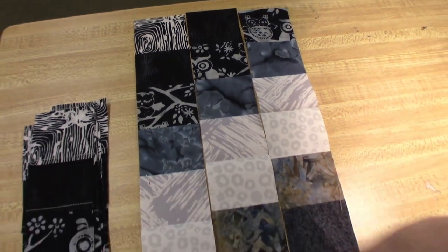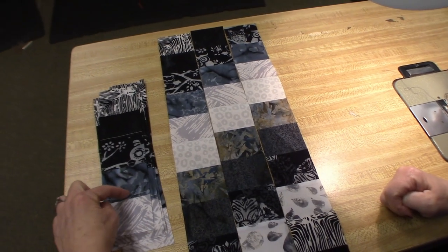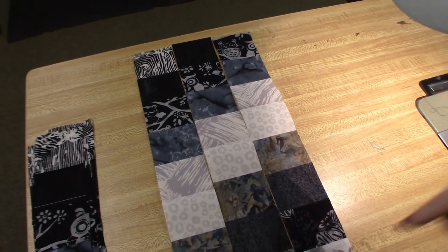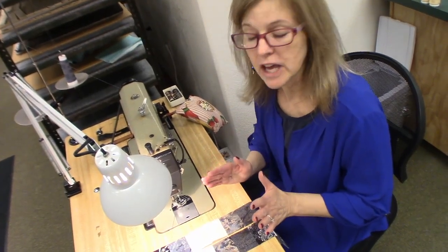If you didn't take apart the right seam, stitch it back up and do it correctly. You're just going to go down one each time — the next one is going to be taken apart right here. Continue on with all seven; we need seven rows. There are ten pieces in each row. Now I'm going to show you how to sew the rows together.